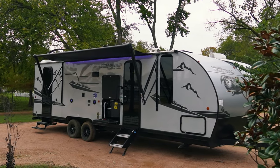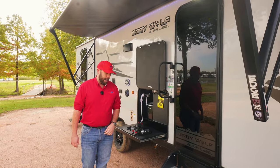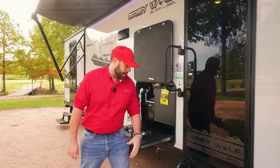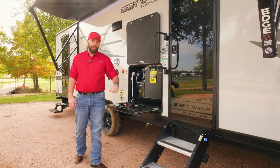Right above my head, you're going to have the LCI 12-volt awning, like you see on most RVs today. And of course, Cherokee loves their solid steps, so you have the two-step solid steps right below the door.